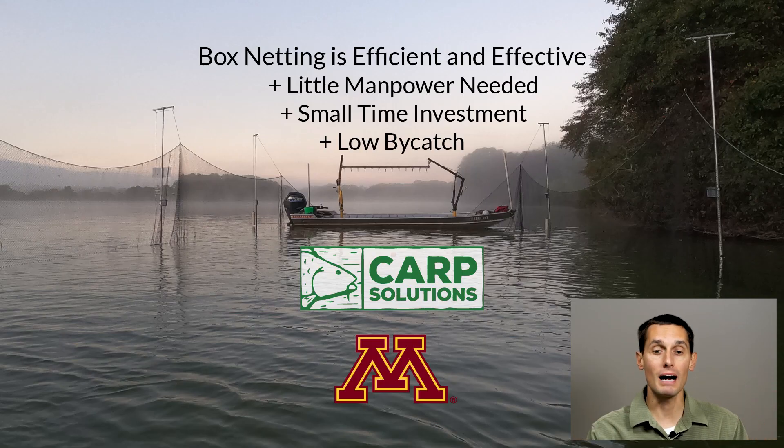In conclusion, box netting is efficient and effective. It doesn't really take a whole lot in terms of manpower and time to remove a lot of carp from lakes, and it does so with very low bycatch. Thanks for watching.